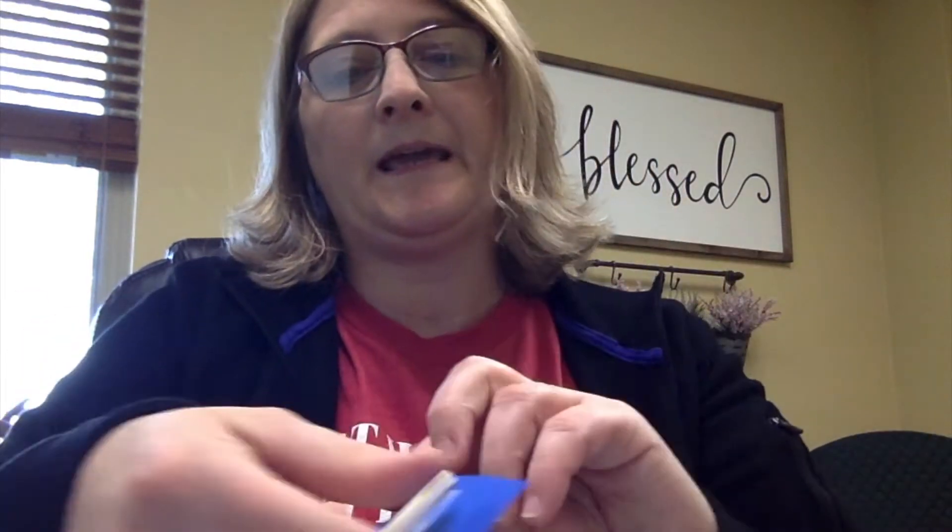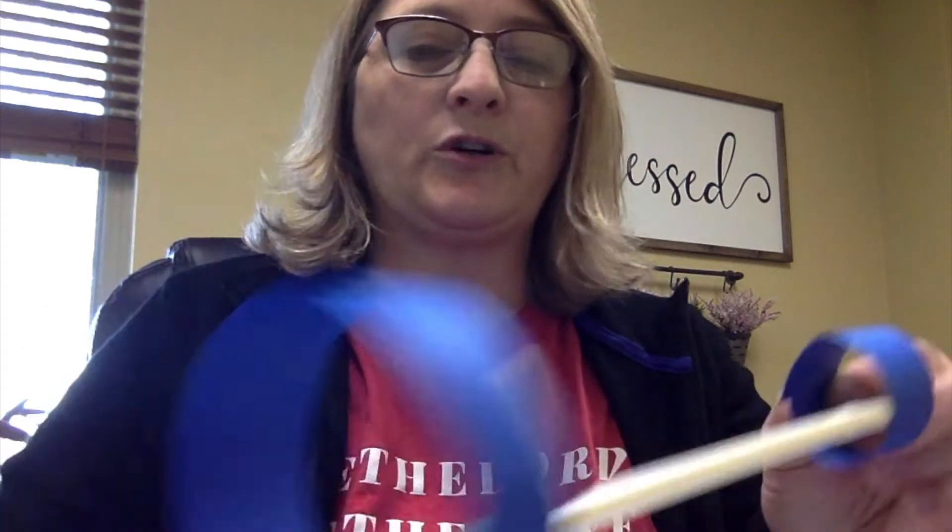I wouldn't think that taping would be so difficult — having some technical issues here. It's difficult for me to tape. So you have two that are taped on there. Then you're just going to fold them in like that, fold them and make a circle, and tape that. My issue was too big a piece of tape — just need a little piece. And you're going to fold the other one into your little circle.